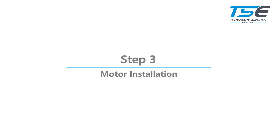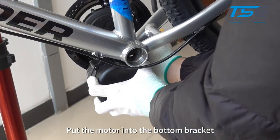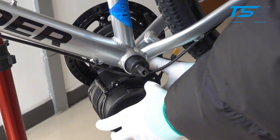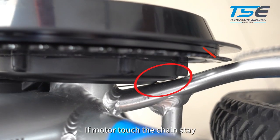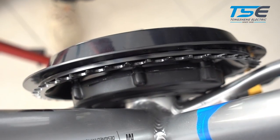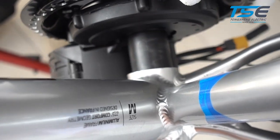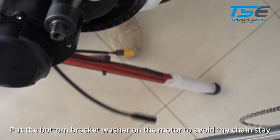Step 3: Motor installation. Put the motor into the bottom bracket. Rotate the motor to check if the motor touches the chain stay. Put the bottom bracket washer on the motor to avoid the chain stay.